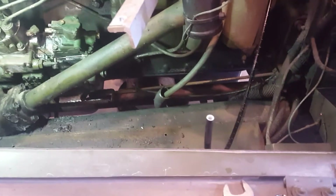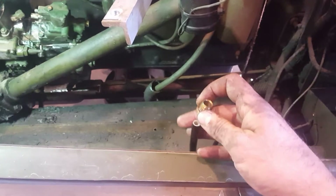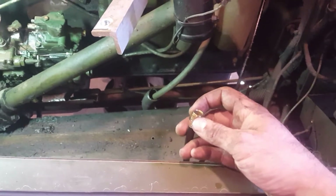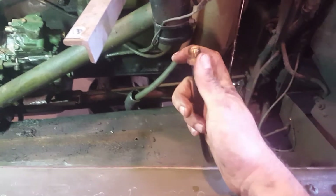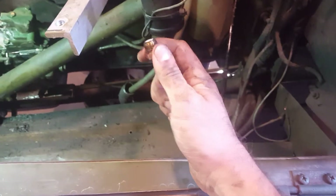The first thing you do is take your fitting — either one you saved from the old line you pulled off, or a new fitting if you want to replace them, especially if they've been rounded off with a wrench. You can get new ones from any truck shop or any place that carries DOT airlines. Slide this on first.